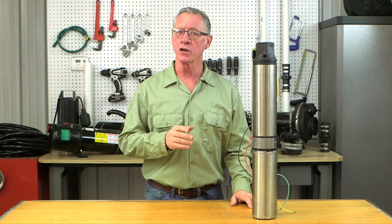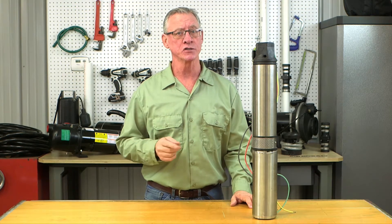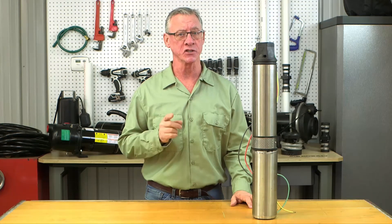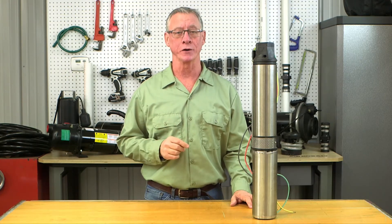You should know that installing a pump like this takes some skill, expertise, and time. You'll also likely need some helping hands to get the job done right. It's not a one-man job and it's not a quick one, so plan accordingly.